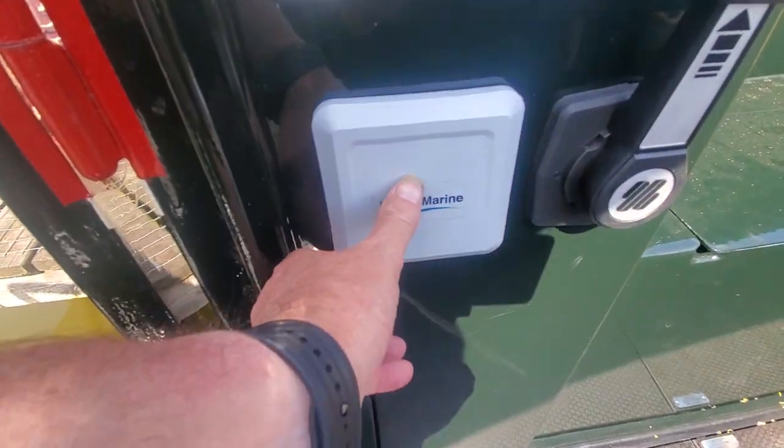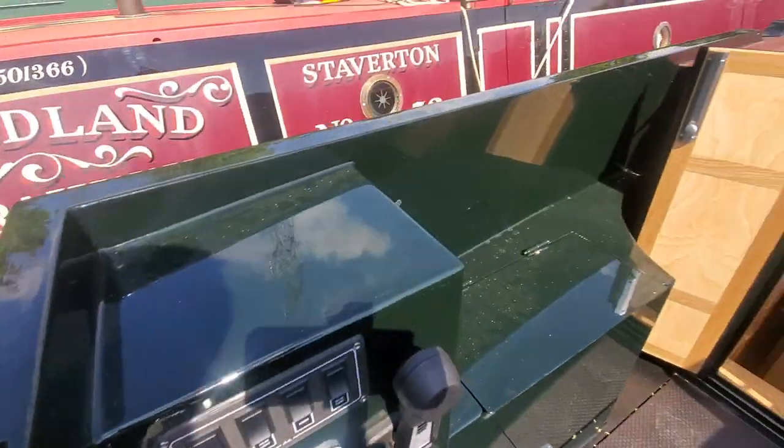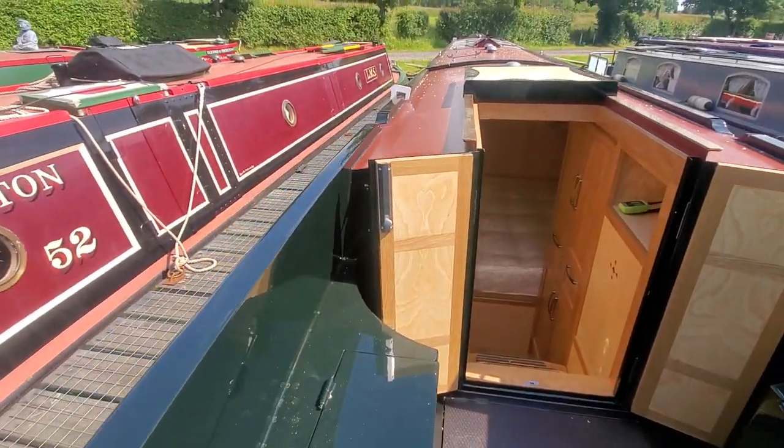And there's your full colour hybrid control screen - showed you that on the last video. And then we've got the lockers at the back.